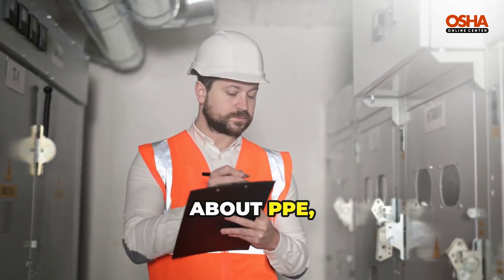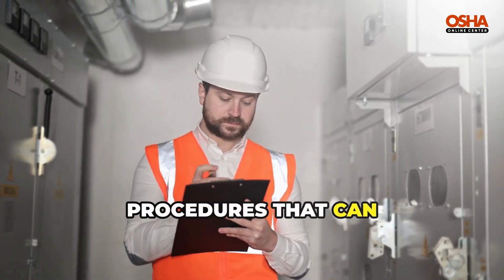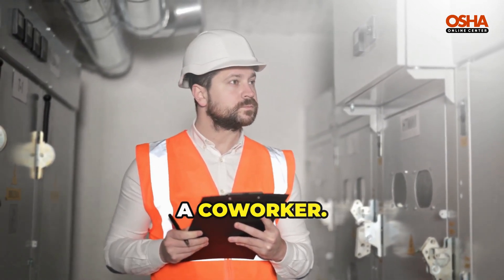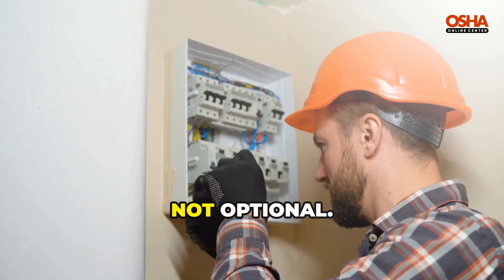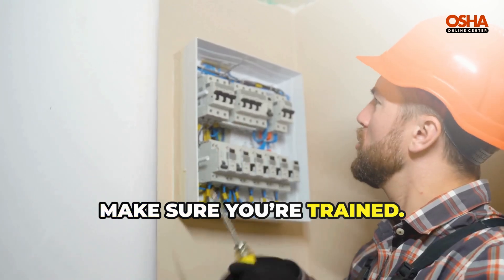You'll also learn about PPE, equipment labels, isolation points, and energy control procedures that can literally save your life or the life of a co-worker. Remember, LOTO is not optional. It's your right to be safe, and it's your employer's responsibility to make sure you're trained.